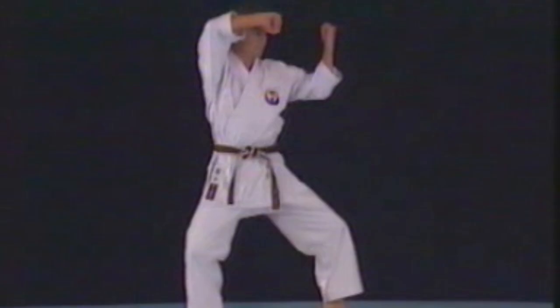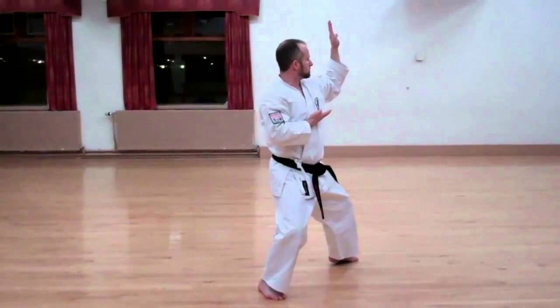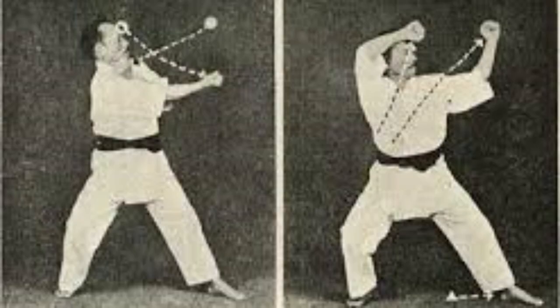Next up is Pinan Shodan. This is where we begin to move with a bit more confidence, building upon the techniques we've learned. In Pinan Shodan, we learn the knife hand block, or Shuto Uke. It's more than a block — it's a balance of defense and style. The Shuto Uke is a lesson in balance, control, and precision, and the satisfaction of executing a perfect Shuto Uke is unmatched. But Pinan Shodan isn't just about flashy moves; it's about building a strong foundation, understanding the basics, and beginning to adapt them in unique ways. It's a process similar to learning to play a musical instrument.